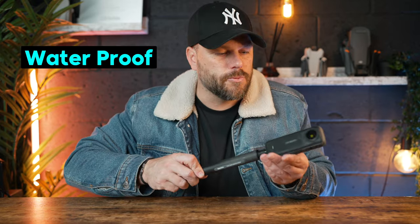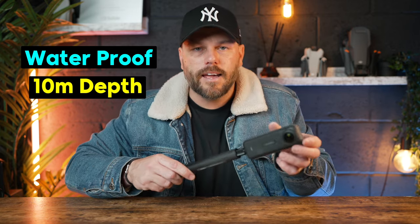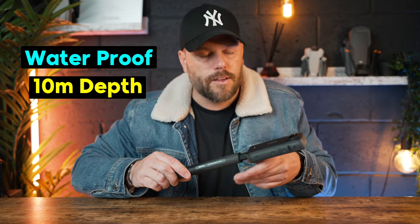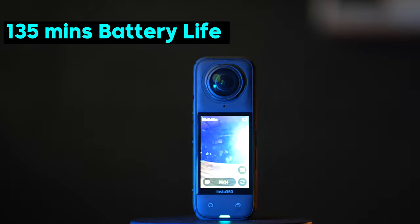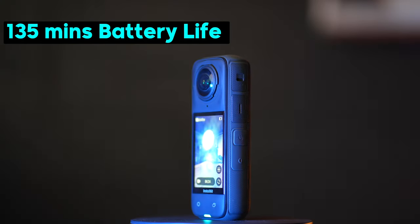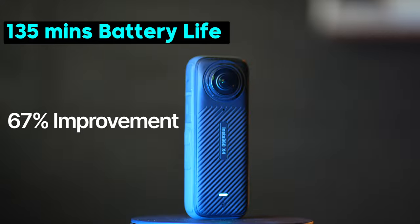You can still use this underwater. The X4 is completely waterproof down to 10 meters without any case. You can also get a separate dive case if you want. The battery life was always pretty good on the X3, but now it's even better. You can actually record for up to 135 minutes, which in 360 mode is 67% better from one battery.